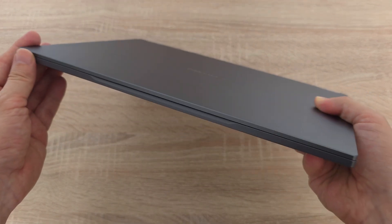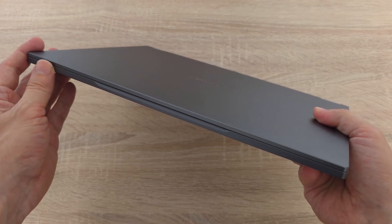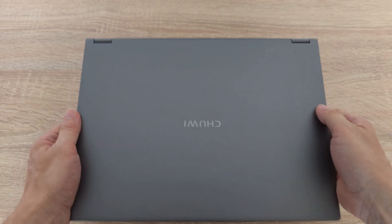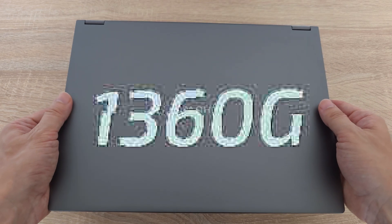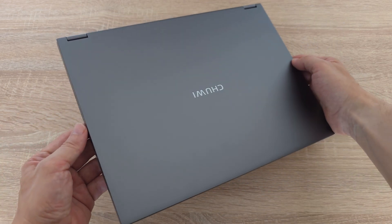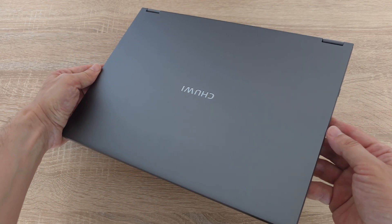Speaking of affordability, the Chuwi FreeBook is currently on promotion for only 354 euros — there is a link in the description below. We are talking about just 1300 grams, a mere 2.8 pounds. You can carry this beauty around all day without even feeling its weight. It practically disappears in your backpack.